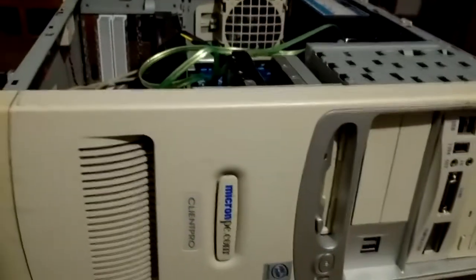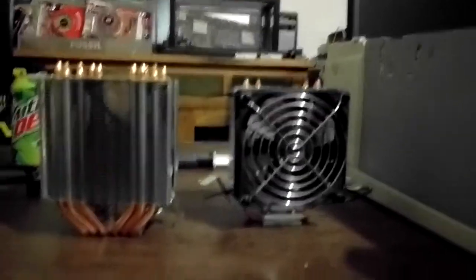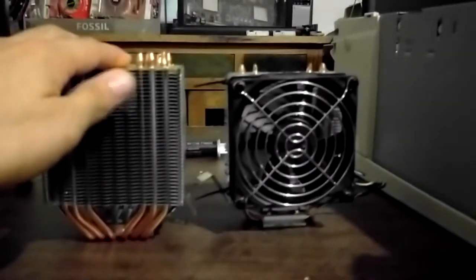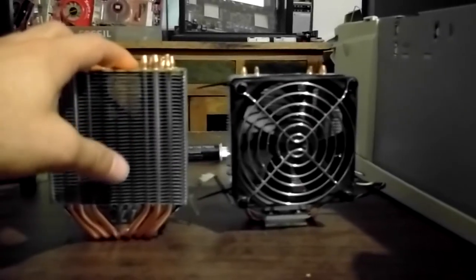So let's go ahead and get this swapped out. I've got this in my sleeper case, which unfortunately is very skinny, so I was initially concerned about the height difference of the two coolers here. But I've double-checked the measurements and this one should fit just fine — I hope. There's only one way to find out.